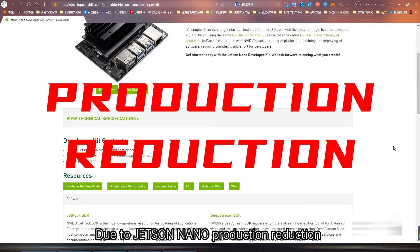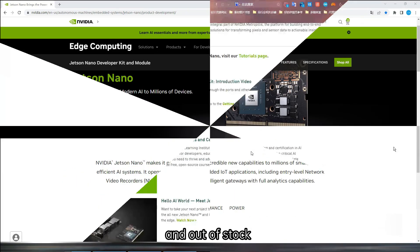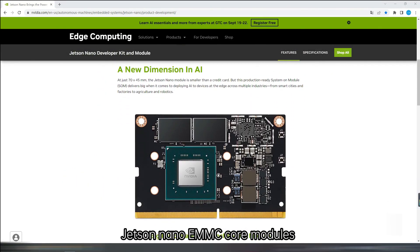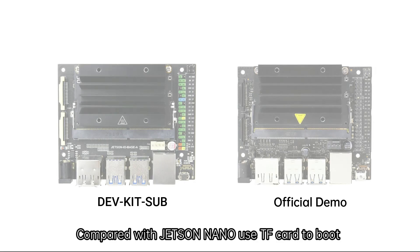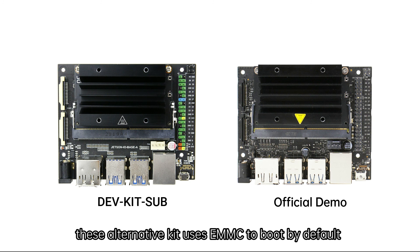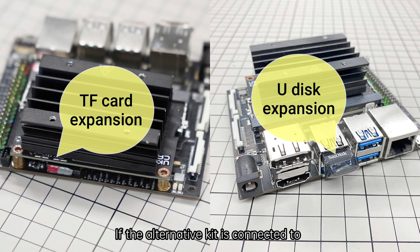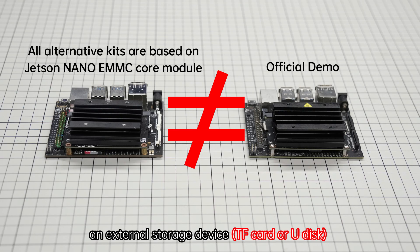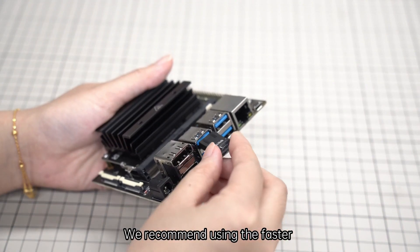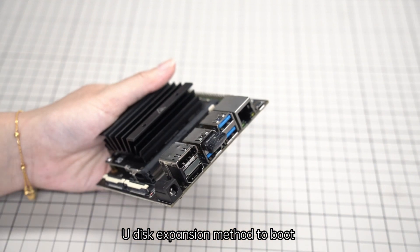Due to Jetson Nano production reduction and stock shortages, the current alternative kits are made of Jetson Nano EMMC core modules. Compared with Jetson Nano which uses a TF card to boot, these alternative kits use EMMC to boot by default. If the alternative kit is connected to an external storage device, users need to manually set an external boot disk for expansion. We recommend using the faster U-Disk expansion method to boot.